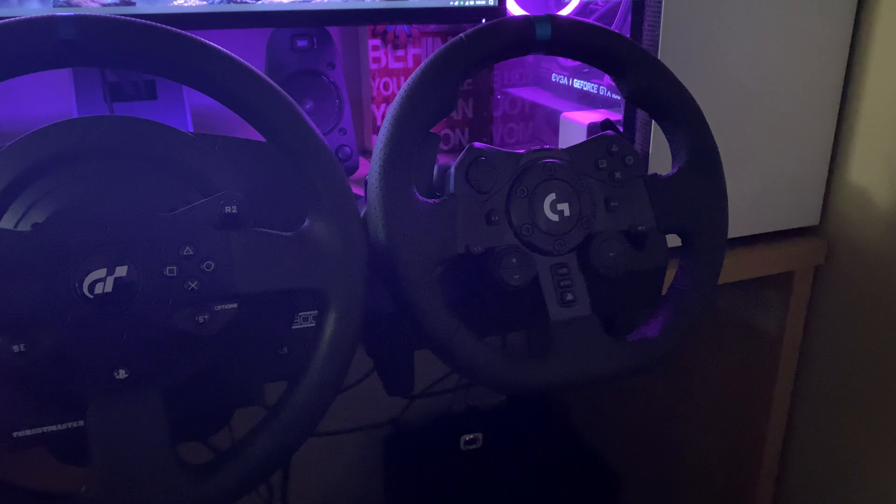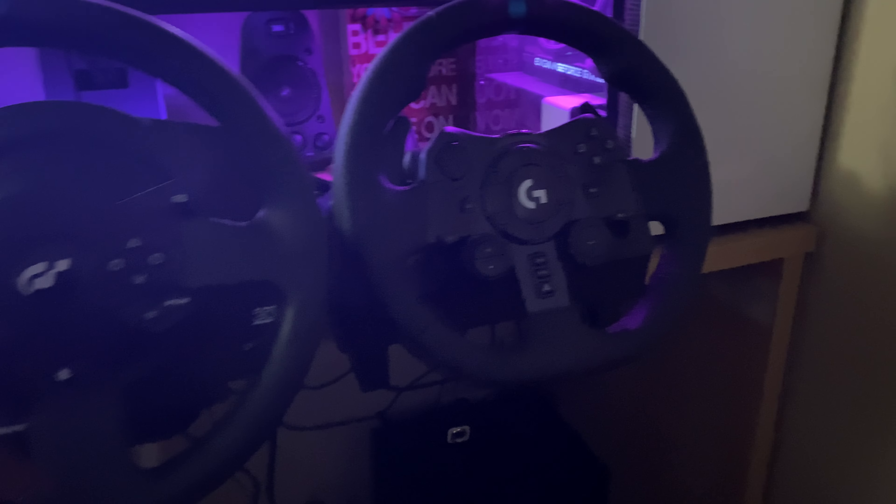My suggestion: if you're about to buy a new steering wheel, I think you only have two choices at the mid-range entry level in the market right now — a little cheaper than Fanatec or some other stuff. At $399, I'd go for the Thrustmaster T300 GT Edition, no doubt. This is the winner in my opinion, any day. The difference is like day and night. You will regret buying the Logitech when you get to try the Thrustmaster.